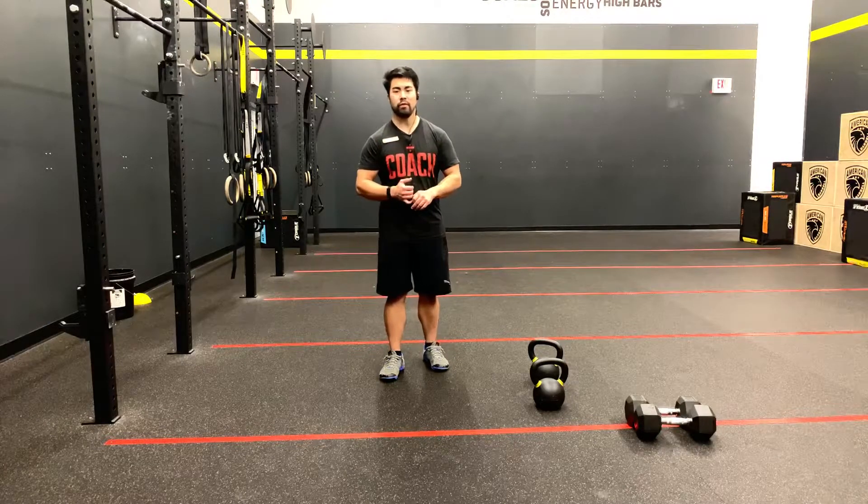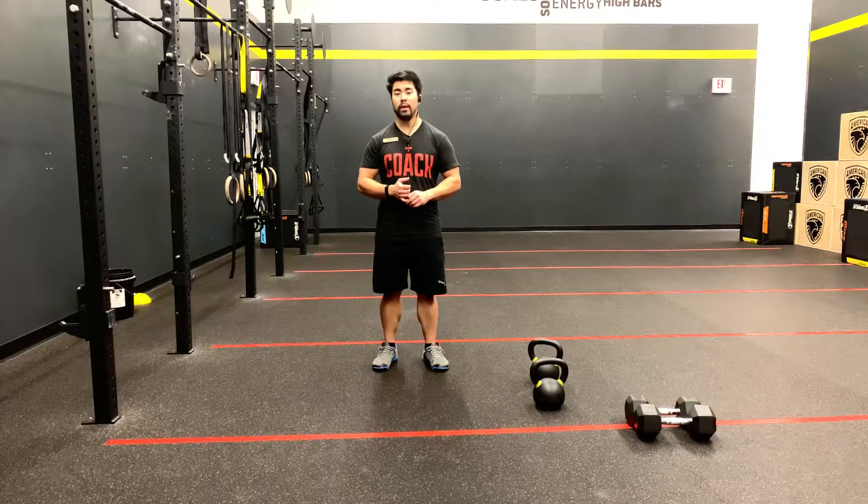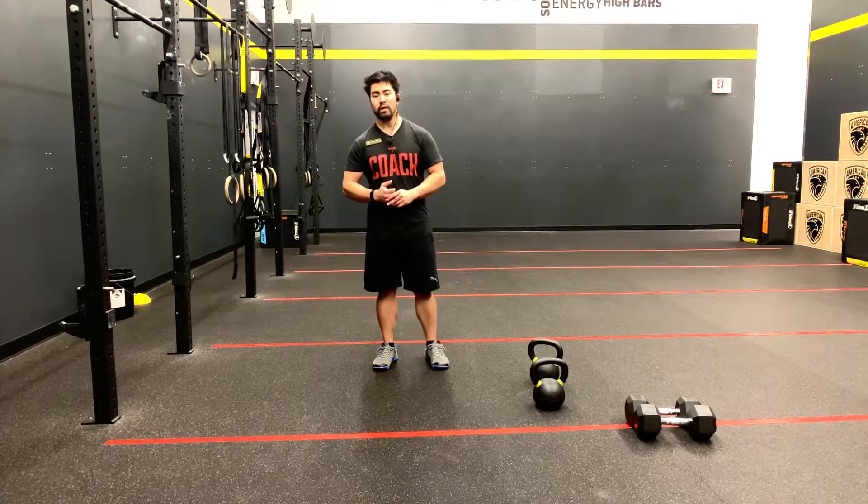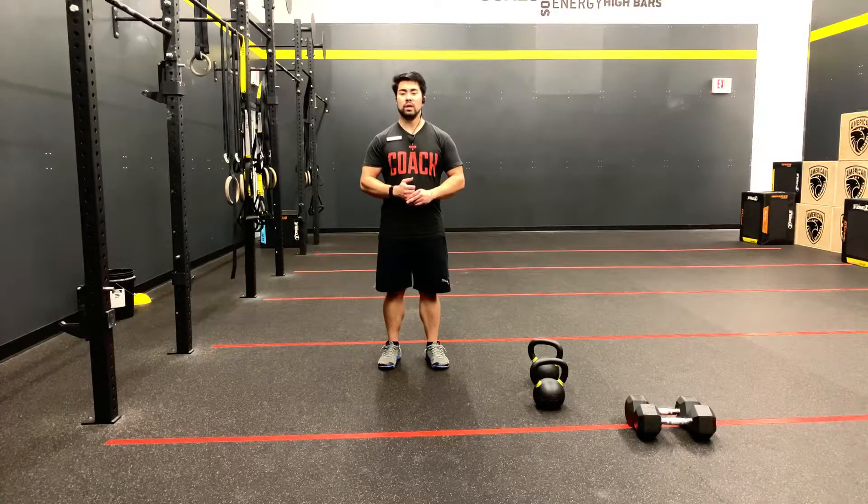For the fun option, thrusters will be 30-pound dumbbells for male and 20-pound dumbbells for female. GFS will be 45 and 30. And hip will be done with 53 and 35-pound kettlebells. For the pull options, fun is going to be ring rows, GFS will be pull-ups, and hard in the paint will be chest-to-bar pull-ups.